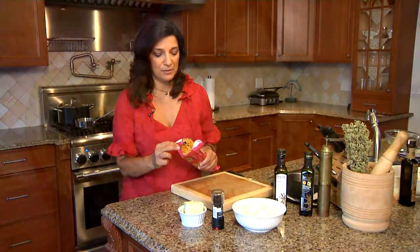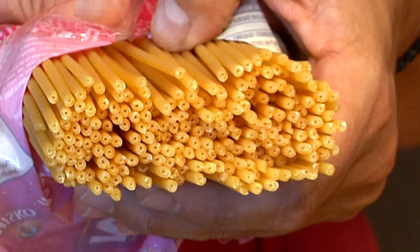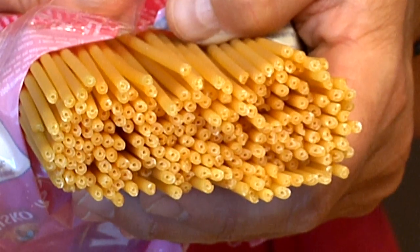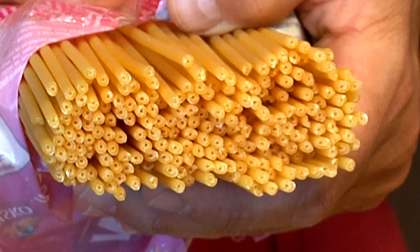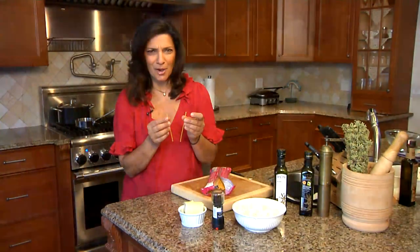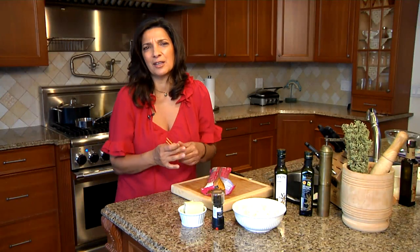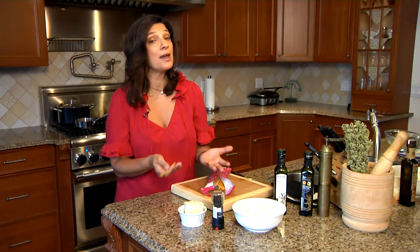I want to talk a little bit about the spaghetti because I chose a very traditional Greek spaghetti today. What's unique about it is that it's quite thick, and there's a little bit of a hole in the center. It's almost like a straw — it looks wonderful when you cook it up, a lot more interesting than plain old spaghetti. You can make this, however, with just regular spaghetti.